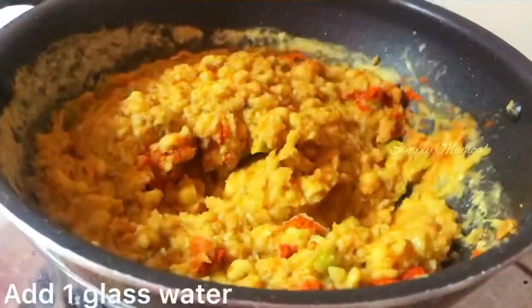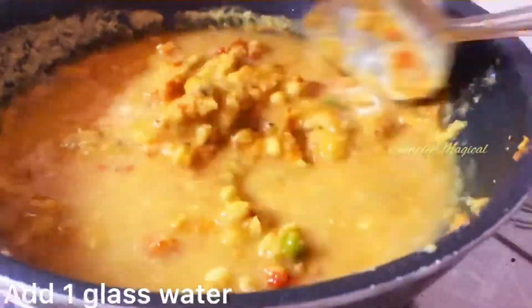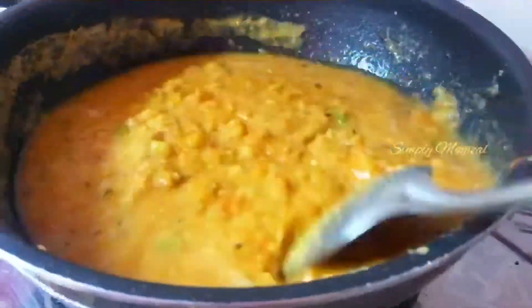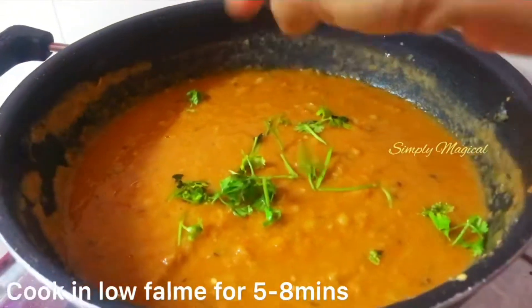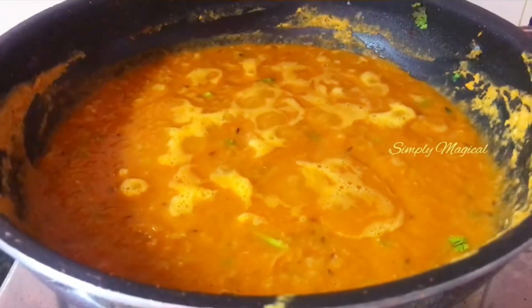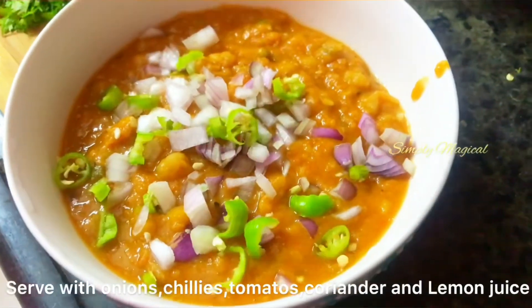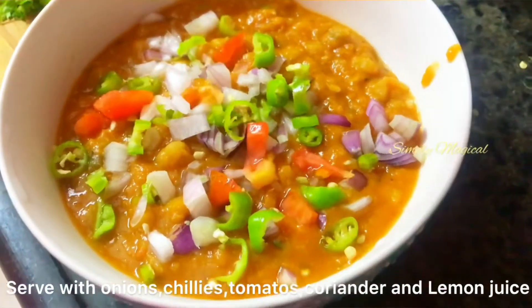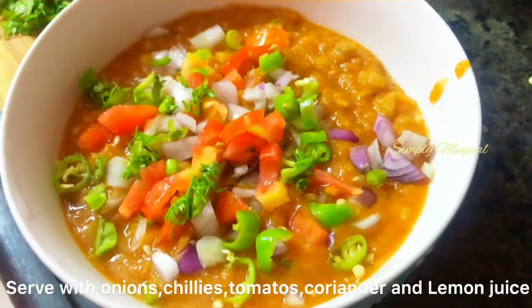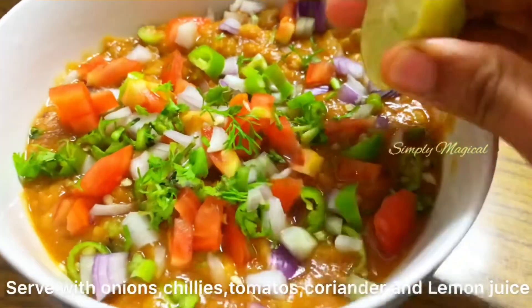Add 1 glass of water. Add 1 teaspoon of water, 1 tablespoon of chili powder, 1 teaspoon of chili powder, and 1 teaspoon of ginger.